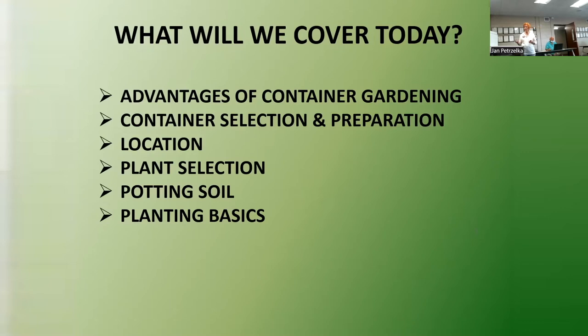What we're going to talk about briefly today is the advantages of container gardening, selection and preparation - getting your containers ready to go, the location, plant selection, potting soil, and then I'll go over some planting basics. I know these things are very familiar to you all, but I think as we go through, we might pick up one or two hints.